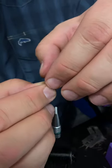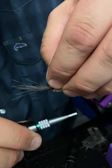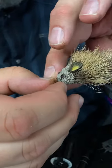Now we're just going to tie in some whiskers out of the same elk hair we used for the body, with some 18 knot thread. And you just split it to the sides.